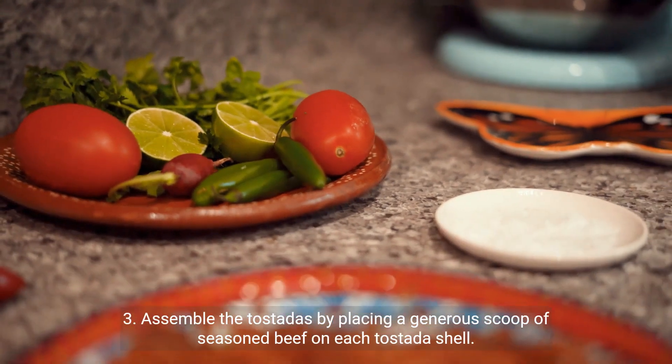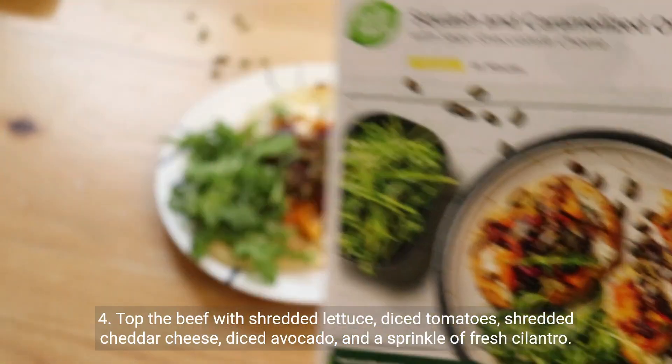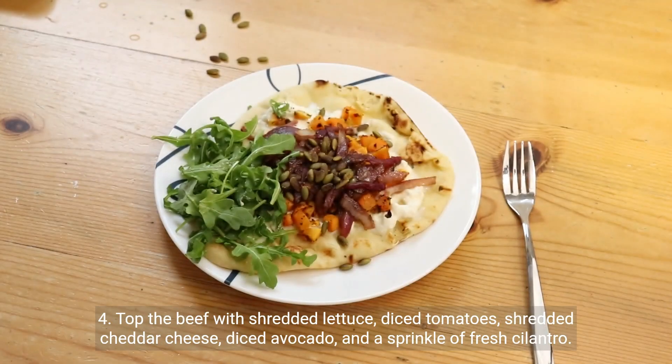Step 3 — assemble the tostadas by placing a generous scoop of seasoned beef on each tostada shell. Step 4 — top the beef with shredded lettuce, diced tomatoes, shredded cheddar cheese, diced avocado, and a sprinkle of fresh cilantro.